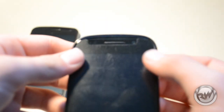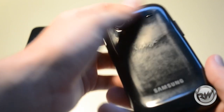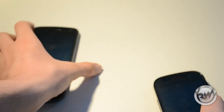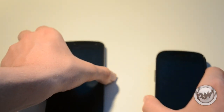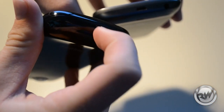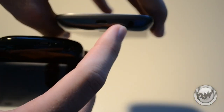Here we have our Nexus S with a 0.3 megapixel VGA camera on the front, and on the back we have a 5 megapixel camera with LED flash and external speaker. On the Galaxy Nexus we have the exact same camera — 5 megapixels, LED flash — with the speaker down below. On the bottom we have a standard micro USB port for both phones with a 3.5 millimeter headphone jack.